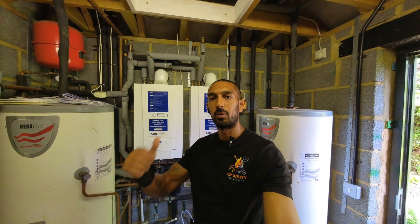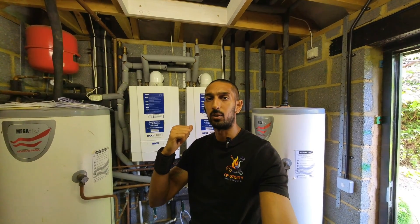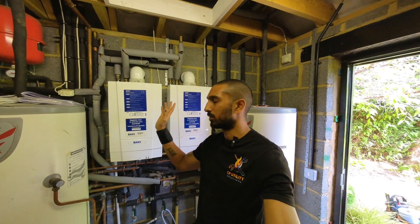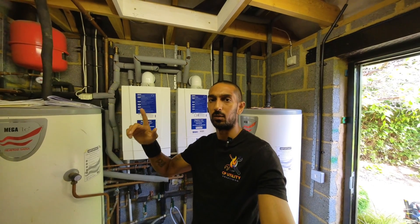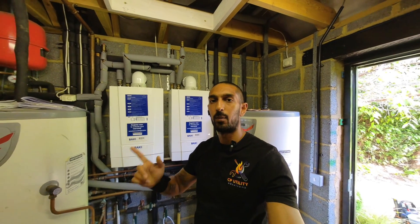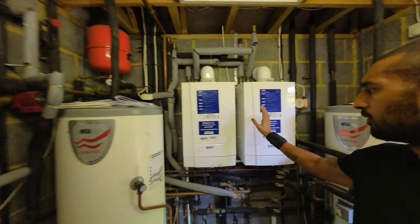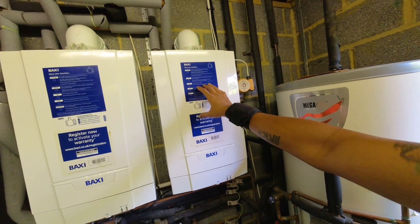Welcome to today's video. Behind me we've got two Baxi heat-only boilers. I'm going to be showing you how to do a full service on these. I've got two of them but I'm only going to be showing you the service on one of them, because the other one is going to be exactly the same. This will also apply if you've got a Main heat-only boiler or a Potterton Assure heat-only boiler — they're very simple boilers to service.